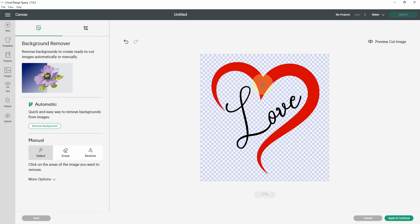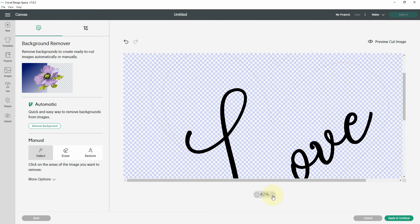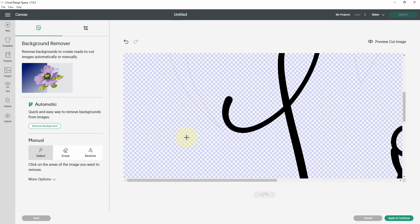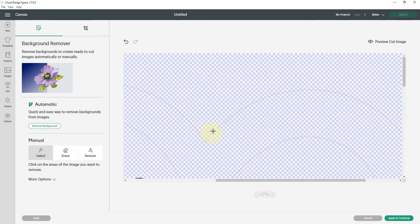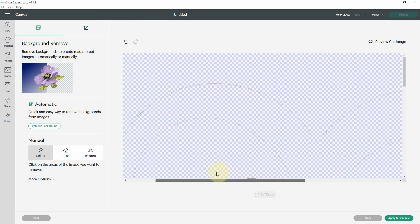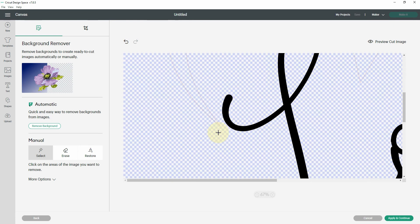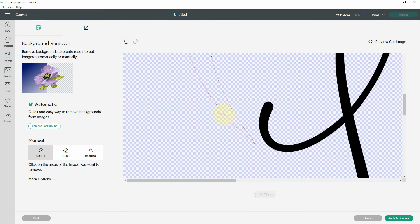I'm going to make 'love' the first layer, so I'll click on the heart to remove it. I want to zoom in because if you look very closely there is still an outline of the heart that needs to be removed. I'm not sure why that happens, but it won't occur with every image — it will happen with some. You need to check, because if you don't and just hit Apply and Continue, the heart outline will show up on the next screen and you can't go back — you'll have to start over.